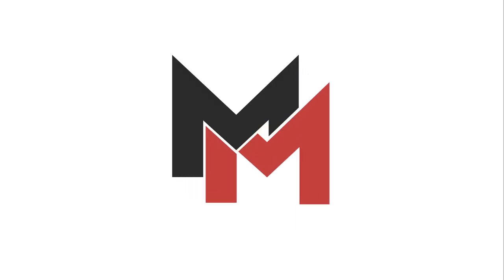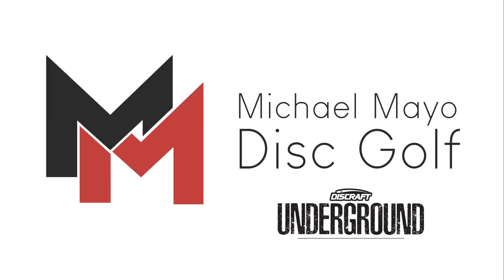Hey, I'm Michael Mayo and these are my go-to discs for the 2020 season. Let's start with the distance drivers.